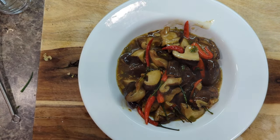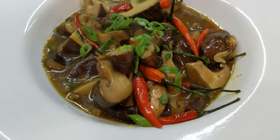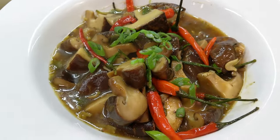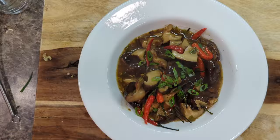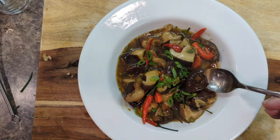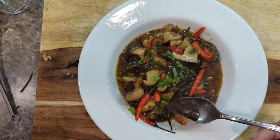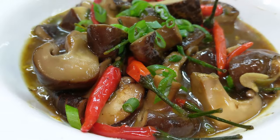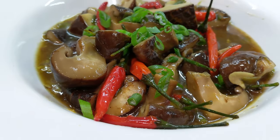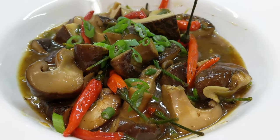Look at this, guys — a beautiful bowl of stir-fried shiitake mushrooms. This goes great over rice. It goes great as a side dish to other Chinese dishes. Let's give this a little taste. These look really hot, but they look beautiful. Shiitake mushrooms have such a beautiful, unique texture — if you've never had one before, it's hard to describe. They're not like any other mushroom; they're very unique and absolutely delicious. It's one of my favorite mushrooms for sure.